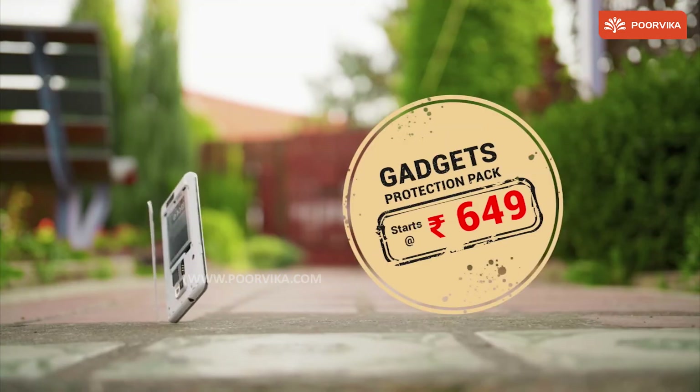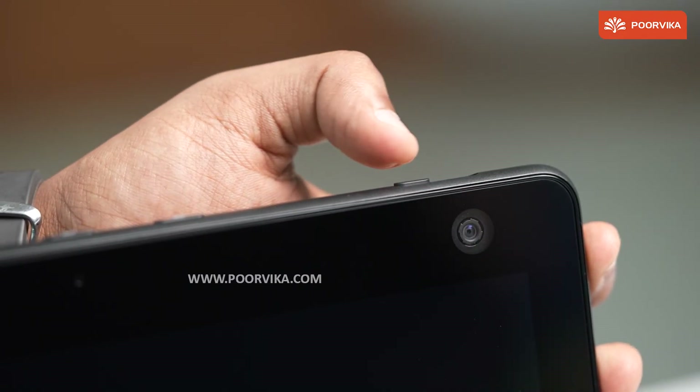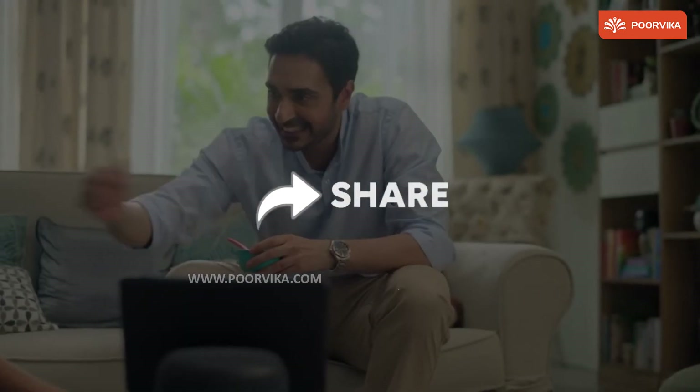It protects your gadgets from accidental and liquid damage, starting at just Rs. 649 for you. To know more, visit your nearest Purvika store. Hope this video was informative. Do like, comment, and share this video with your friends and family. And don't forget to subscribe and press that bell icon for regular tech-related updates. See you!